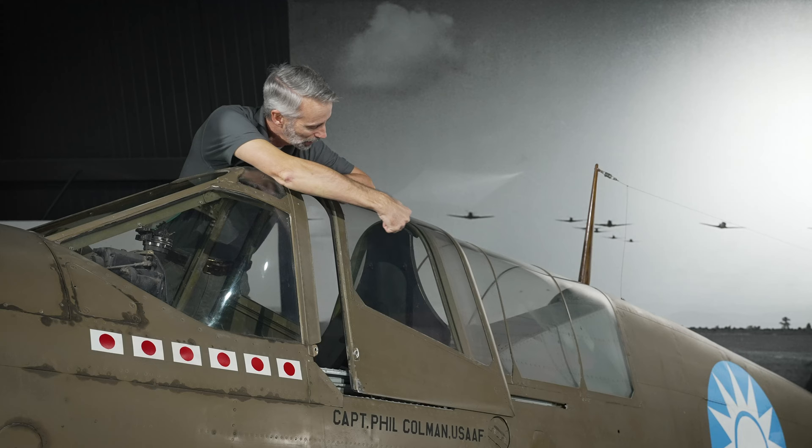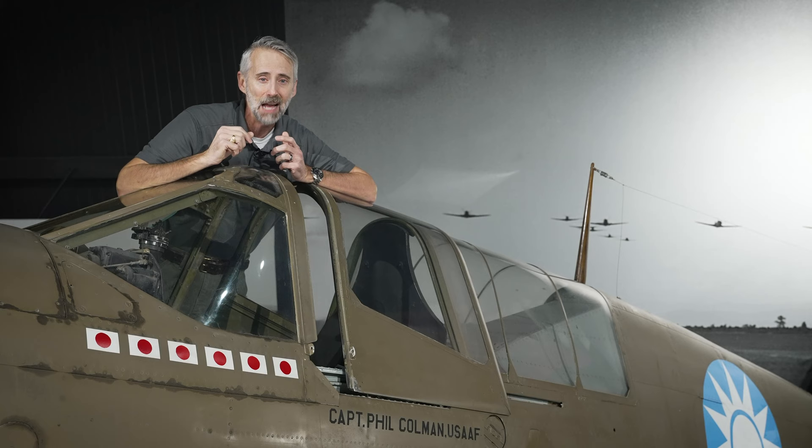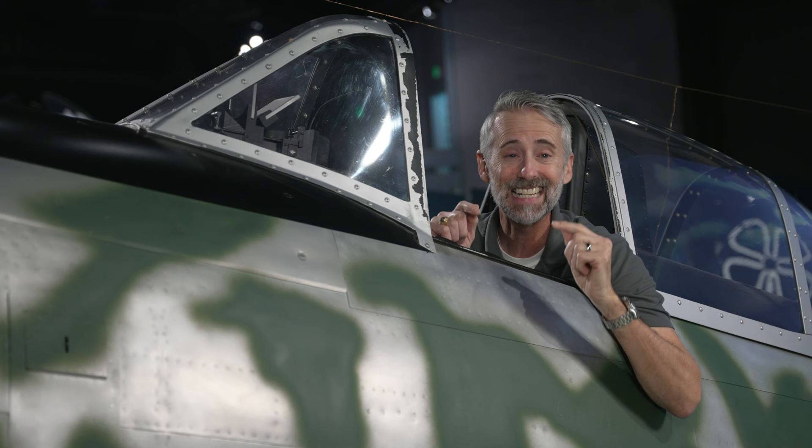Not only was the P-40 well armed, but it was also armored. Some models had armor for the pilot right here, and around the fuel tanks, and even had a slab of bulletproof glass in front of the pilot's head. Pair that armor with self-sealing fuel tanks and a rugged airframe and you've got a plane that could withstand quite a bit of damage. Another easy one — the Warhawk gets the point here too.